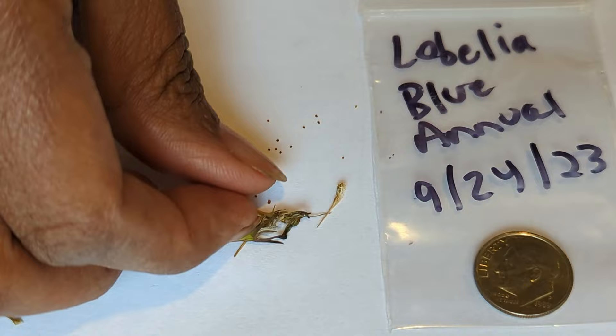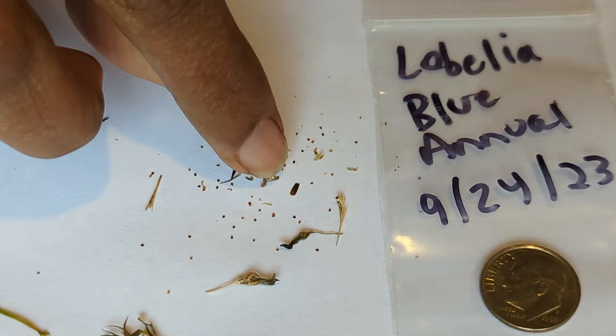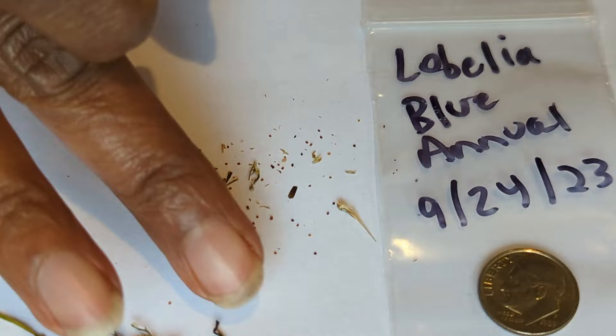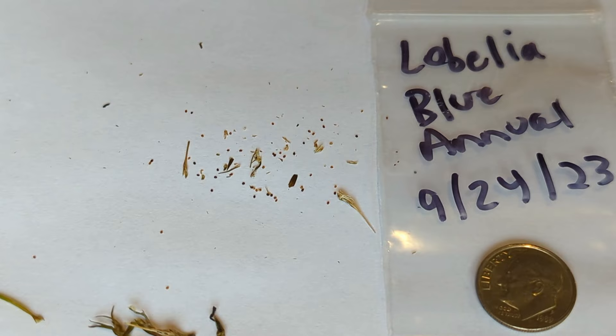Let's do one more together. When I store the seeds, I won't store the bigger pieces of the seed pod or shaft — just some of the smaller pieces of the shaft along with the seeds themselves. You can see I got quite a few seeds from just those two seed pods. Let me zoom in to give you a closer look at exactly what the seeds look like.